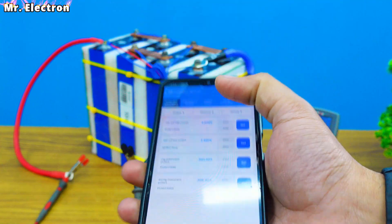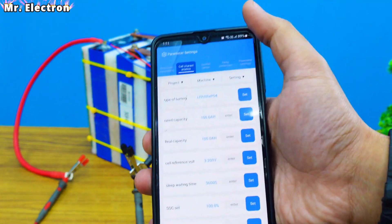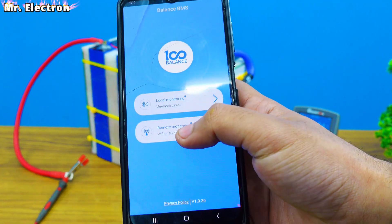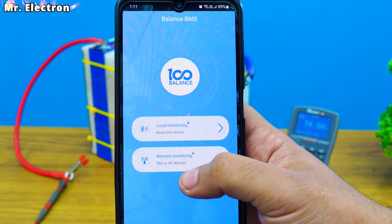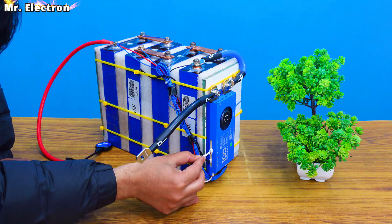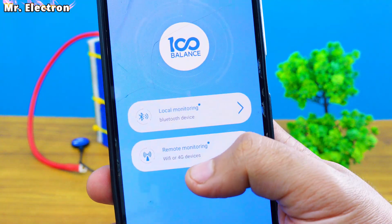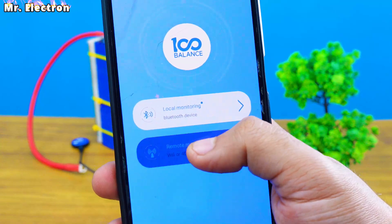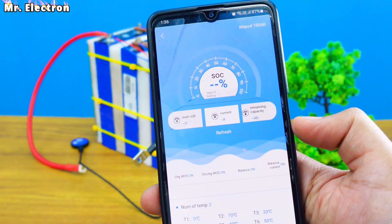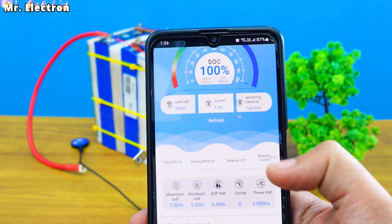Going back to the parameters — charging and discharging current — it is amazing how we can control it. This is the Bluetooth connection and we can also do remote monitoring for long distance. There are 4G devices and Wi-Fi options, and for Wi-Fi we'll have to connect the Wi-Fi module. Here you see remote monitoring via Wi-Fi and 4G devices for even more data.